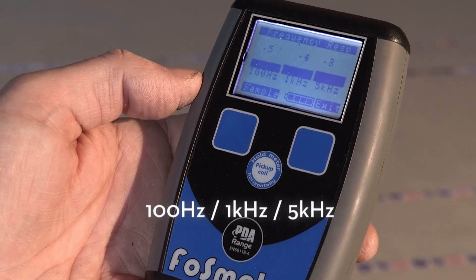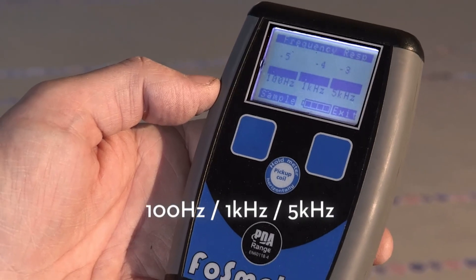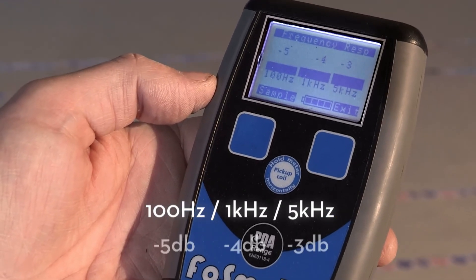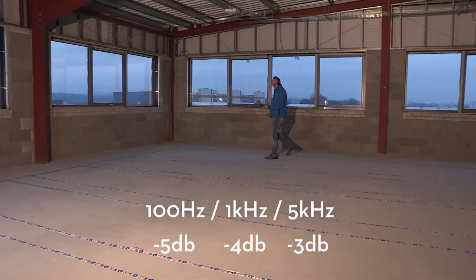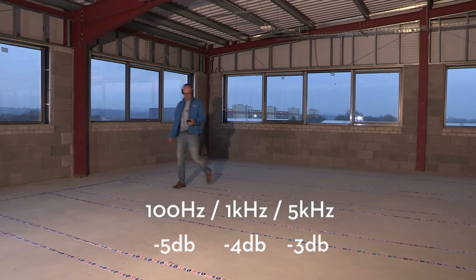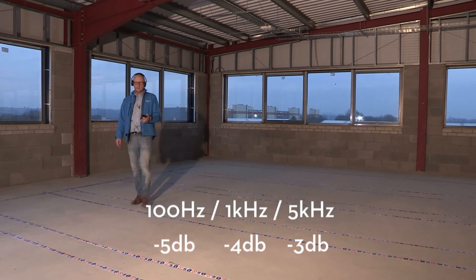Now we're taking a frequency response — 100 hertz, one kilohertz, and five kilohertz. I've taken a sample here. We're at minus five, minus four, minus three. What we're looking for is a variation of about three dB. You can see that we're within that now, so that would be a pass according to the British standard.